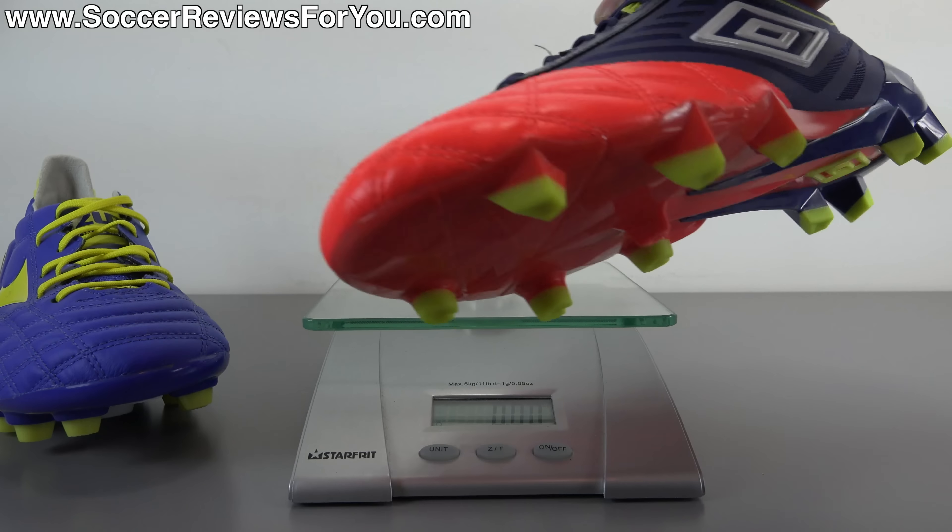Here is a look at the Medusa Pros on feet. On my left foot I have the stock blue laces that come with the shoes, and on my right foot I have a pair of neon yellow reflective SR4U replacement laces — the website is www.sr4u-laces.com with a direct link down below in the description. In terms of how these things fit and feel on feet, they are very, very comfortable right out of the box. Something that concerned me about this shoe when I first saw it is that you have that soft kangaroo leather at the front, but then a thinner synthetic through the midfoot — which generally can make the midfoot feel lower quality than the rest of the boot. But I don't get that sensation with these.